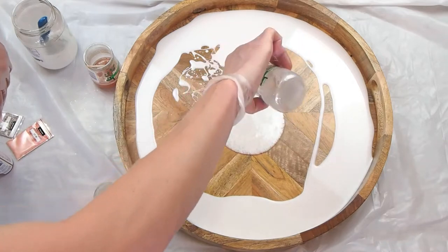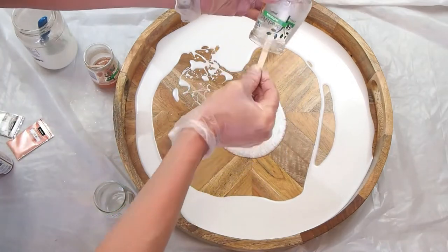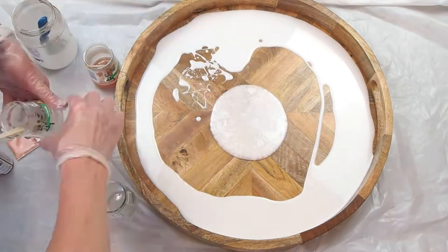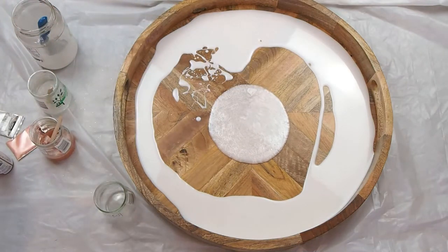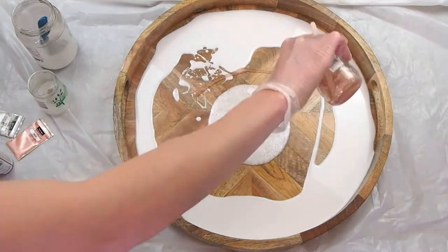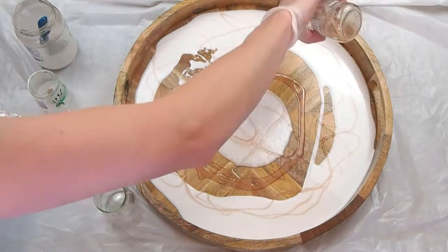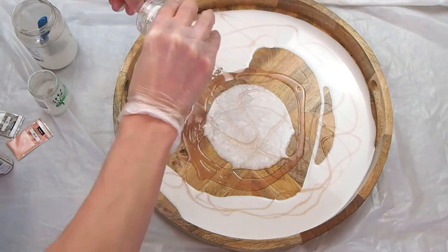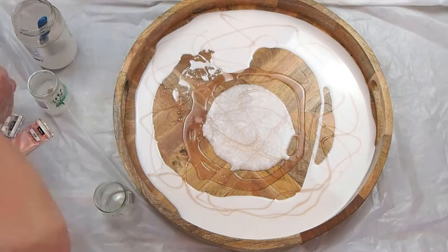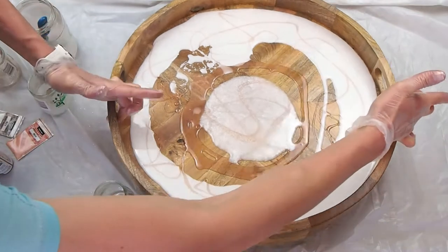I'll list all the materials I used in the description below, including the brand of the resin and other supplies. I put the pearl mica powder shimmery color in the middle, and there's the transparent rose gold — I just had a little bit of that because I want it to be mostly white.